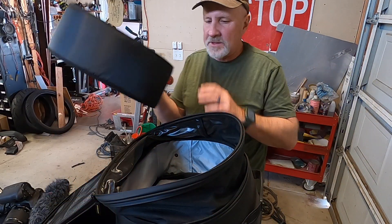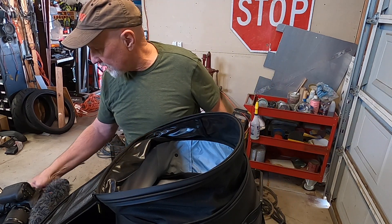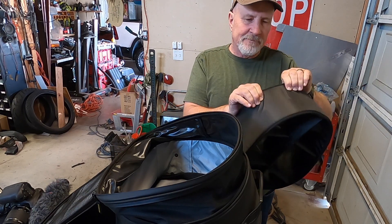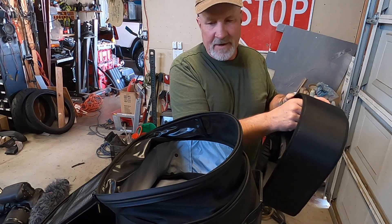So here's the divider. I've taken everything out of this tail bag and we're gonna go ahead and put this in. It's kind of a rigid foam, vinyl-covered foam, and then obviously the dividers are in it.